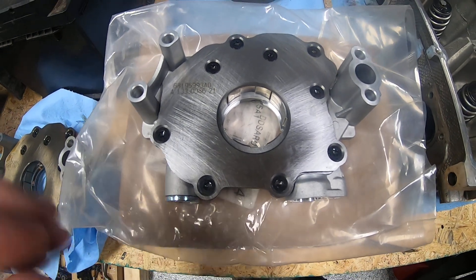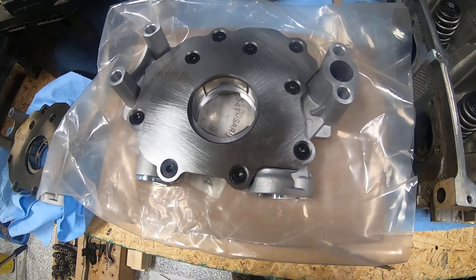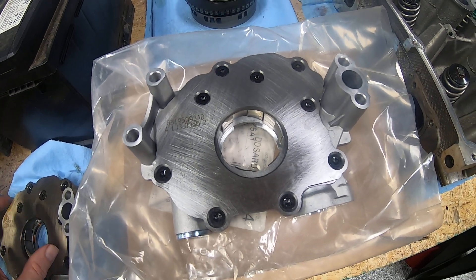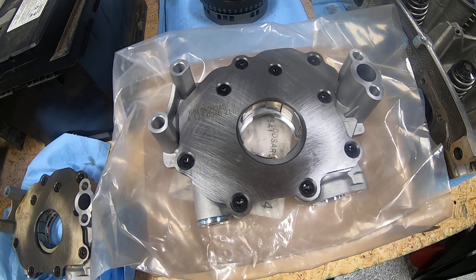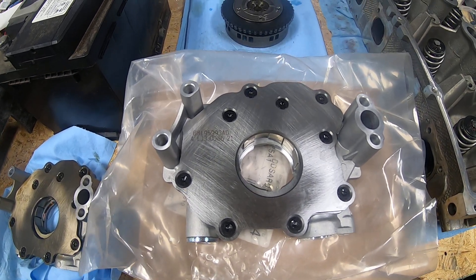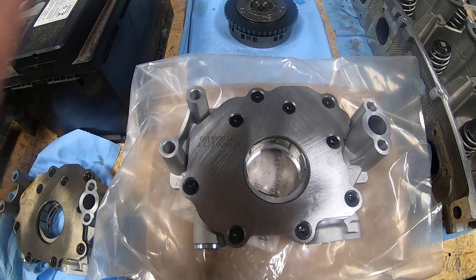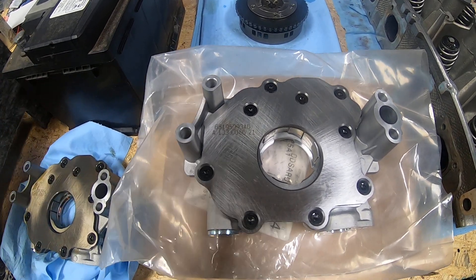Welcome back. This is probably going to be a bit shorter video than normal, but I wanted to get this posted in reference to a comment I made on one of Reignited's videos about a theory on one way to avoid the lifter failure issue, which is only seen on some — I stress some — Hemi motors with MDS that suffer high amounts of idle time.